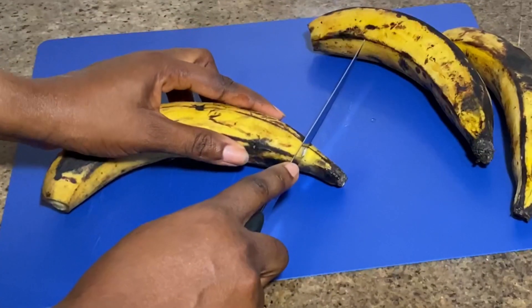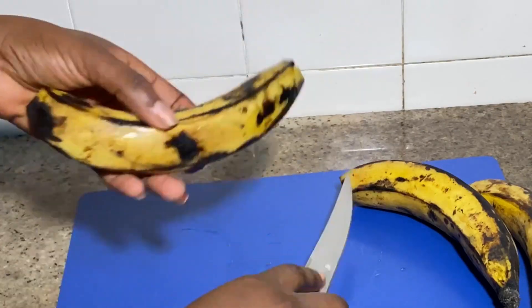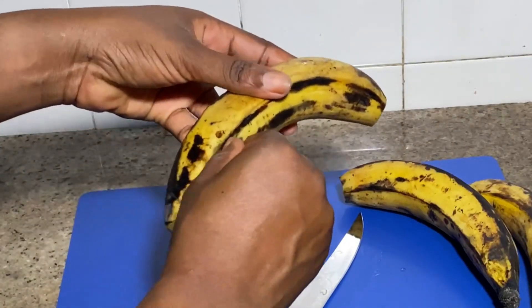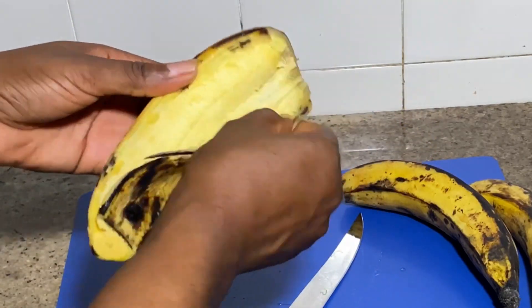First, I'll be using three plantains. I'm going to wash my plantains, then I'll peel them and dice them into the perfect shape I want, then set aside.